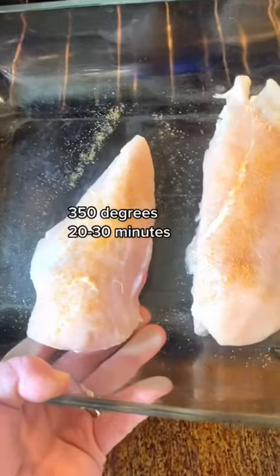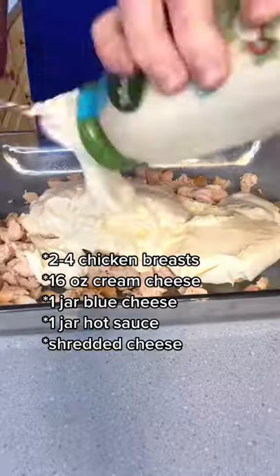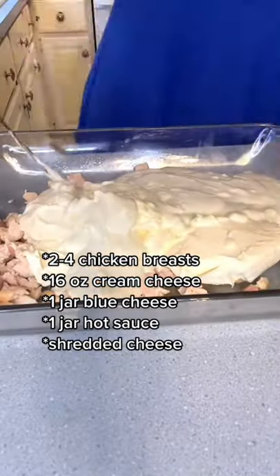Lightly season your chicken breasts and bake those in the oven. Then dice and shred your chicken up. Warm your cream cheese in the microwave and add that to your shredded chicken along with a jar of blue cheese and a jar of hot sauce.